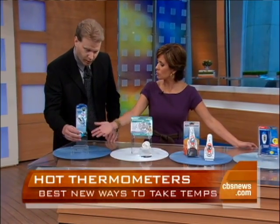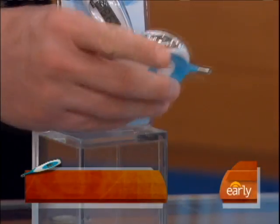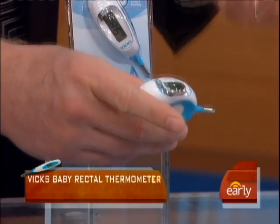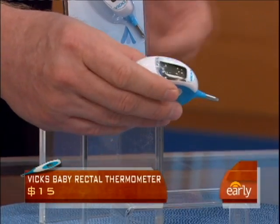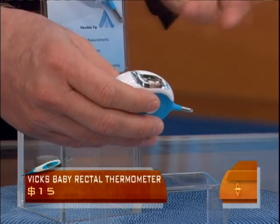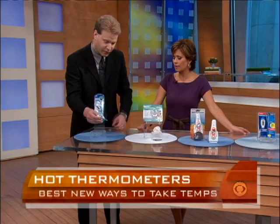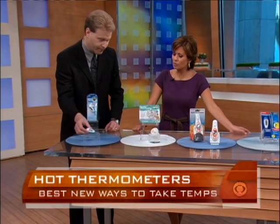Dave mentioned the gold standard of taking a child's temperature, which is rectally, and that starts with this first one right here. We had this one when our daughter was a baby, and it's what pediatricians recommend. This is from Vicks. What makes it unique — it does not look like your standard rectal thermometer, which is basically a glass tube that can break and is very delicate. A big concern for parents is whether it will go in too far and cause damage or pain. The way this is designed, it can only go in so far and gives a very accurate reading.